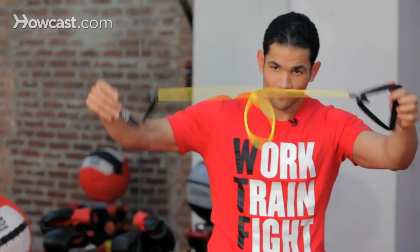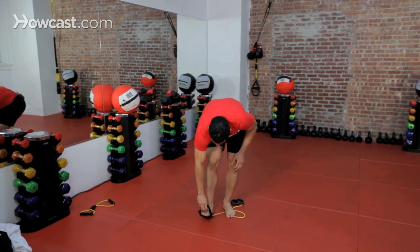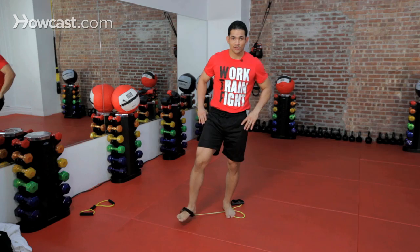Now something else you could do with your resistance band to make it a little bit more for your lower body: step halfway into it, put your foot on one of the handles, and now let's work on a hip flexor.